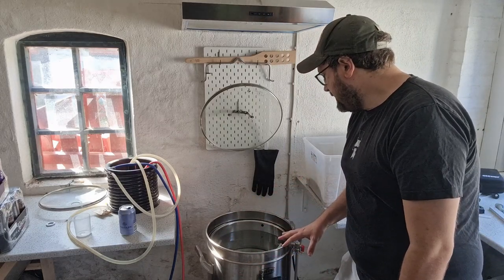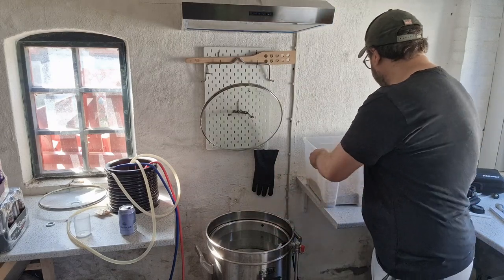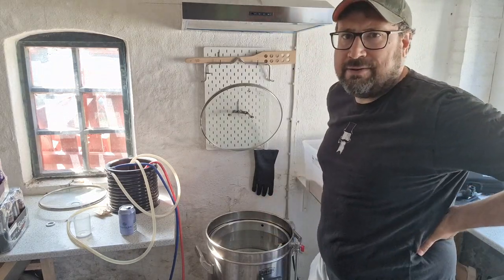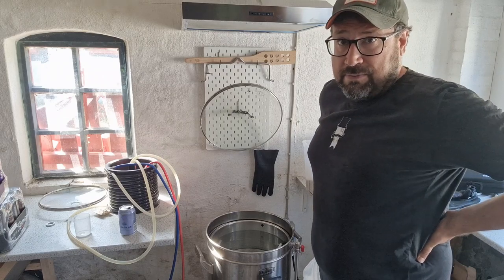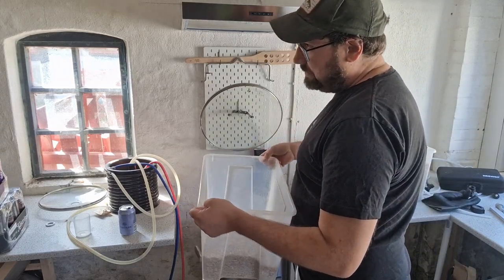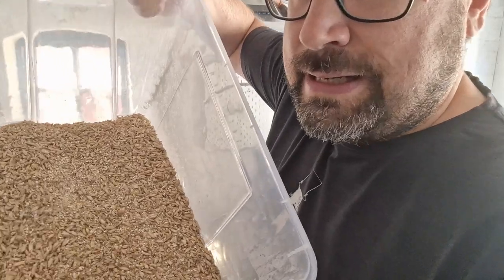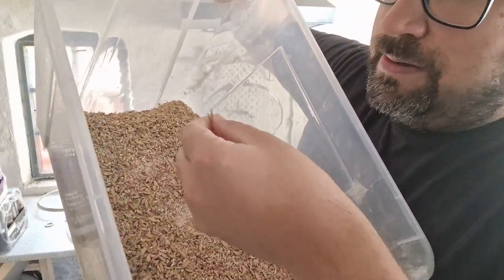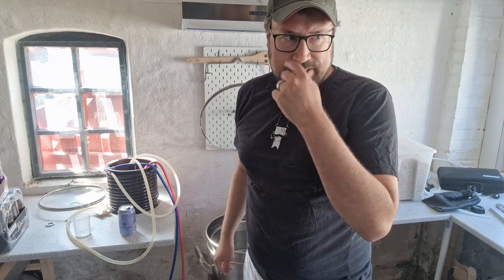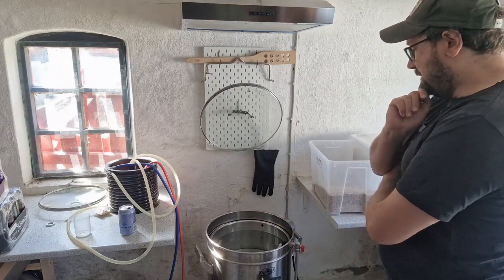The grain bill is an oat malt pale ale. I found two kilograms of oat malt I had kicking around. So it's five and a half kilograms of pale ale malt, two kilograms of oat malt — you can see those long grains — and a little bag of 900 grams of Vienna malt I threw in. That's the entire grist, pretty simple.